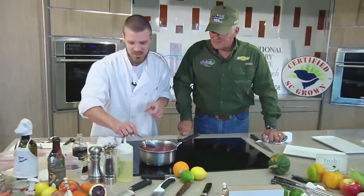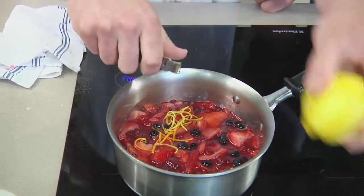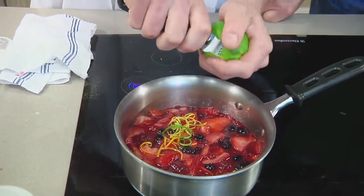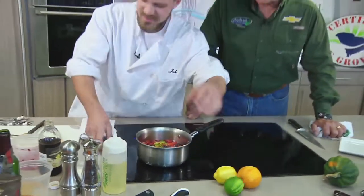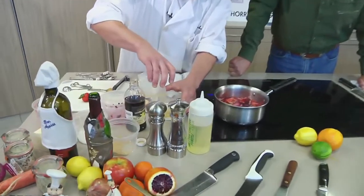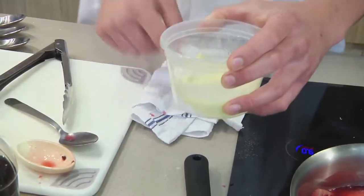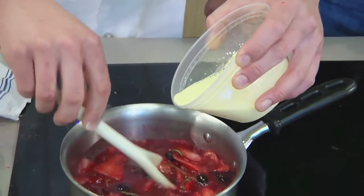We're going to plate it up with our fish and have a good time with it. We'll thicken with a little cornstarch mixed with orange juice — our leftover orange juice — rather than water. I like to just mix it in there with your finger, hands-on. If you don't mix your cornstarch before adding it to your sauce, it turns chunky like rice, clumps up.